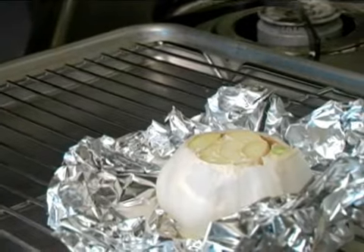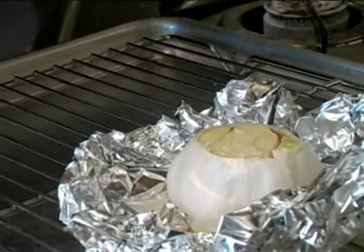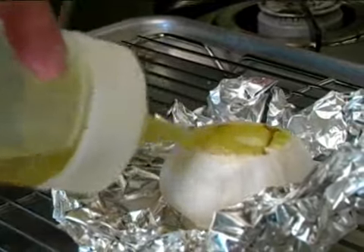You're going to next set that into a little foil bowl on a sheet pan with the roasting rack. Next, add a little bit of olive oil on top of your garlic clove. And then we're going to add just a little bit of salt.